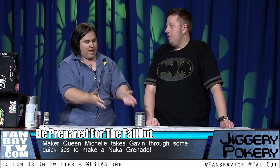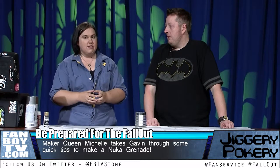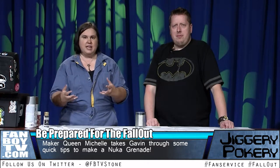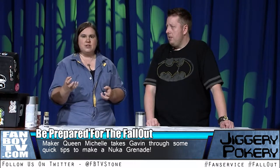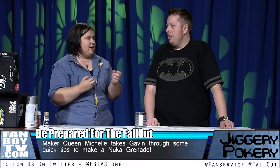So now we have this wonderful empty can that smells a bit of coconut, and we're going to transform it into the base for a Nuka Grenade. We're going to talk about painting this can using different techniques to make it look rusty, even though it's actually quite clean. The first thing you want to do is research rust — what it looks like from far away and up close. Rust has texture and several different colors.